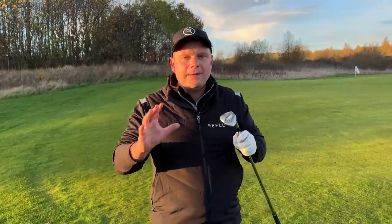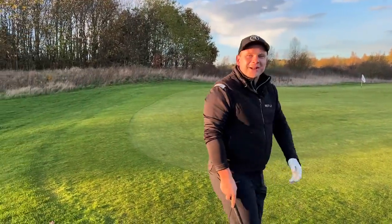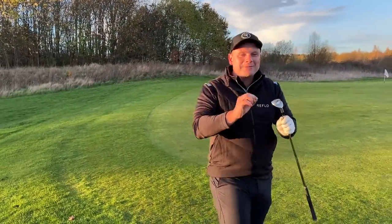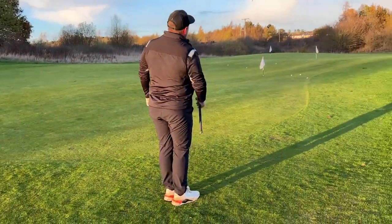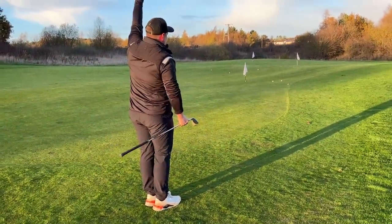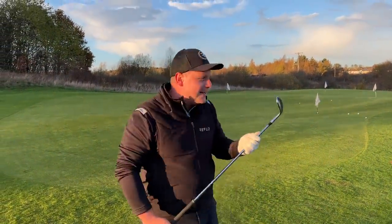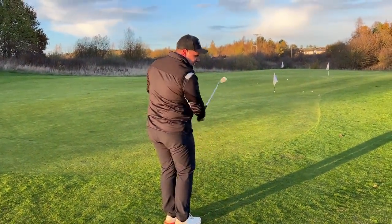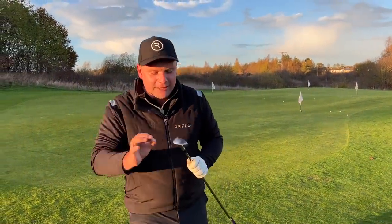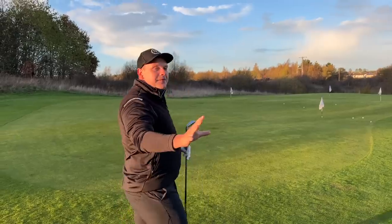One thing I often do is use a wedge with lots of bounce to pick up golf balls — just flick one in the air nonchalantly by slamming the bounce into the back of the ball. If you struggle with chipping, that's something that can really help you. That was very Dimitar Berbatov-esque! Right, let's jump in the bunker and see how the wedge helps in there.